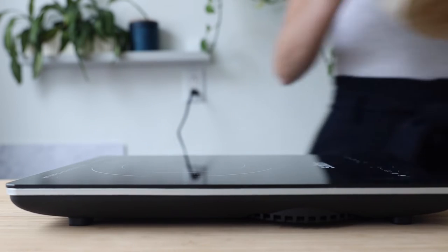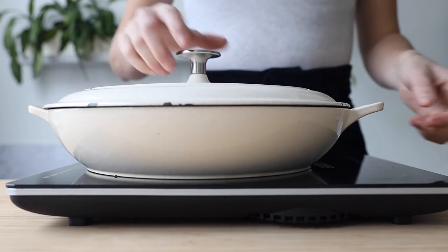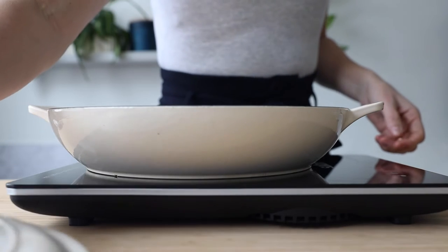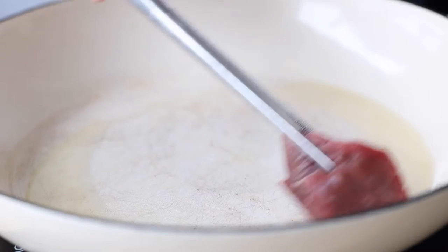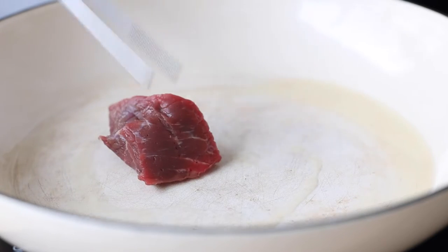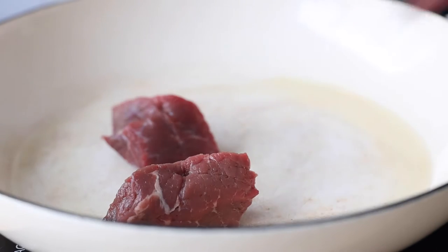Preheat a large heavy-bottomed pan over medium heat. Once hot, add a drizzle of avocado oil and start browning the stewing beef. Brown one and a half pounds of beef in batches — at least four batches. Don't overcrowd the pan or steam will form and the beef will cook in its own juices instead of searing, which will dry it out. It's very important to work in batches.